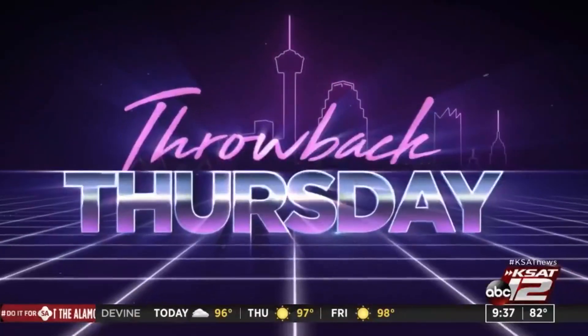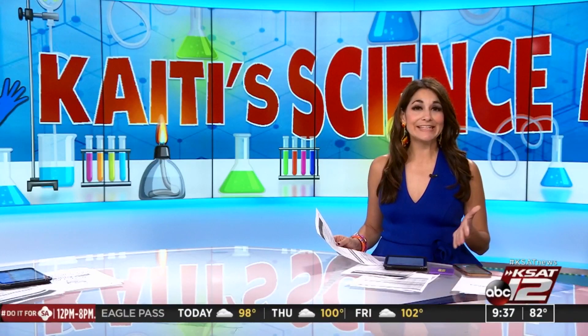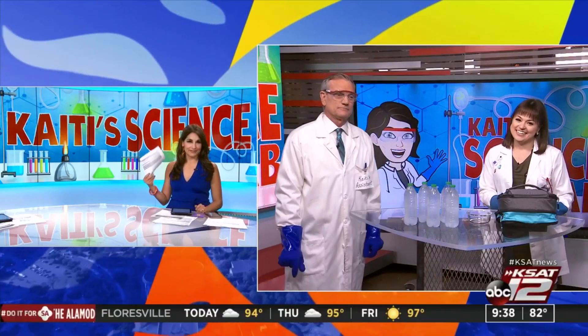Thank you, Justin. So today is National Hydration Day — very appropriate. And to celebrate, Katie Blake is back with another Katie Science Lab. David had to run off to help her. Let's check in with him for how you can make your own instant ice at home — a very good time of year to do that.